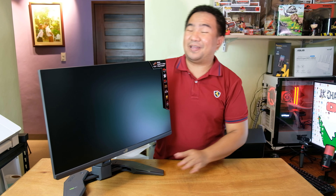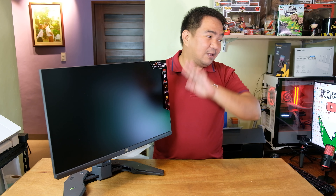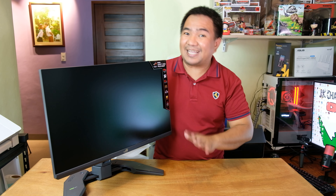That's it for the unboxing. Next, we're going to power it on, use it on my computer, and test the full capability of this monitor.